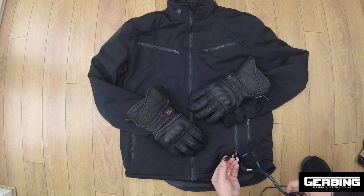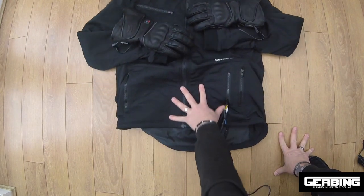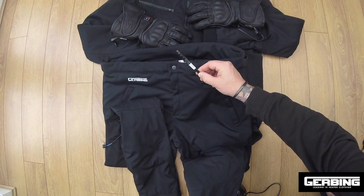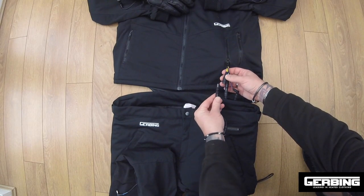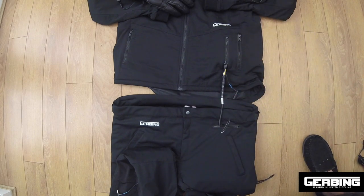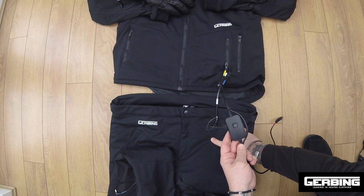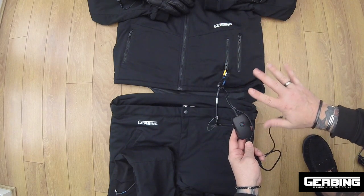We also have an accessory port. We've got the gloves, we've got the jacket — let's add the trousers. Here are the heated trousers. The wiring comes out at the zip and it's labelled 'jacket'. You can plug these into the jacket accessory port, so now we've got the gloves, the jacket, and the trousers all working on the single controller. With a single controller, whatever setting you choose — say setting three — both the jacket and the trousers will be on setting three. The gloves are completely independent.